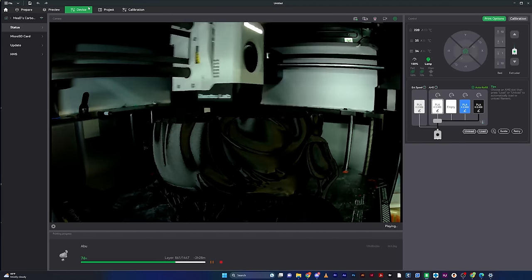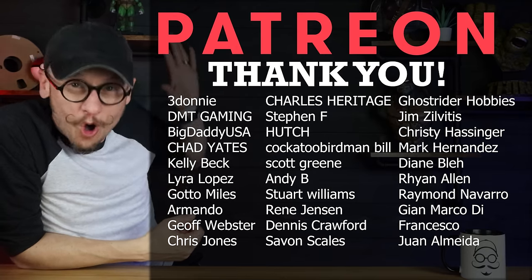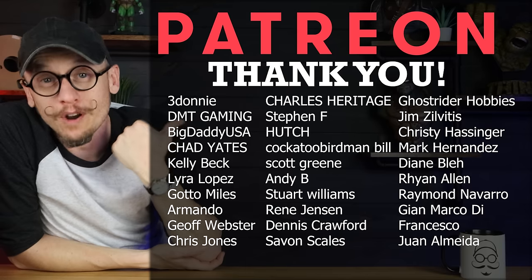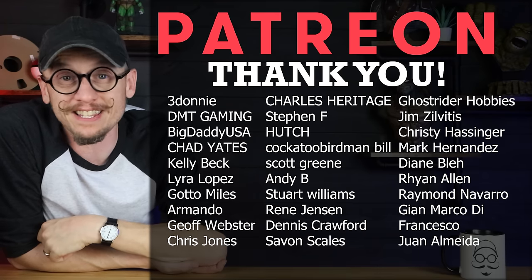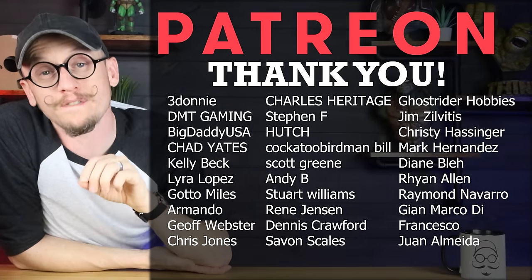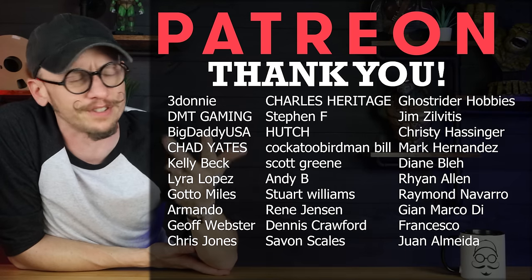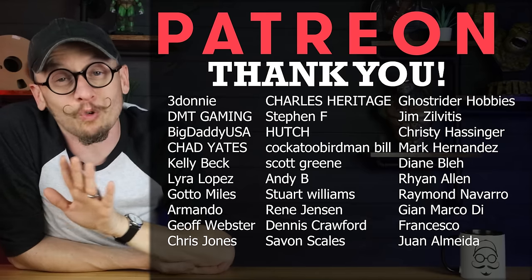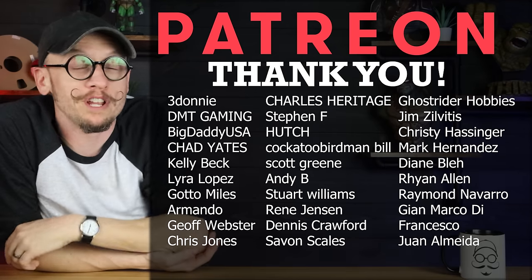Real quick — thank you to all these amazing people supporting me on Patreon this month. If you want to join, you'll get exclusive behind-the-scenes content and access to my private Discord channels where we talk about 3D printing, painting, fixing printers, and all the fails. It's a great and growing community — I'll put a link below.